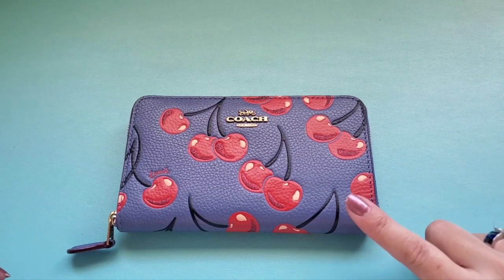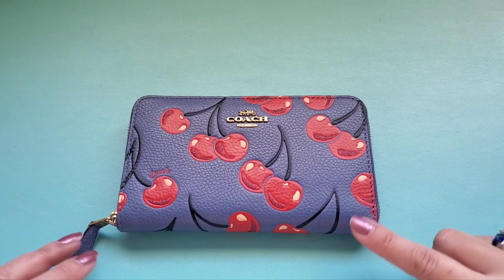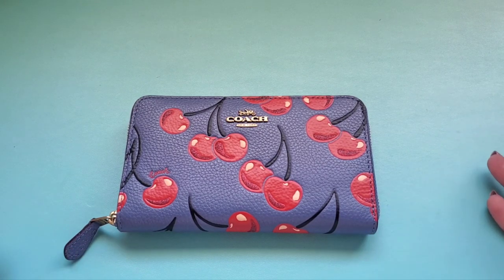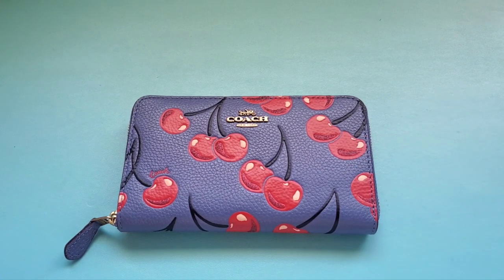Today I'm going over this wallet which surprisingly holds a lot more than you would think. This is the Coach medium zip around wallet and I'm going to show you how it looks on the inside and how much fits. If that sounds good to you, please keep watching.